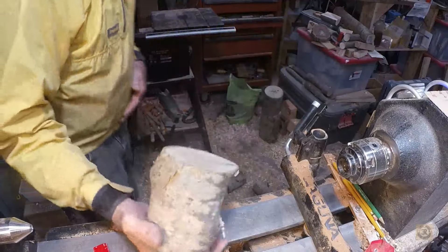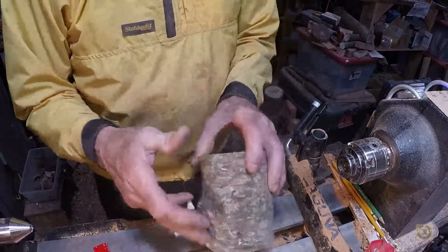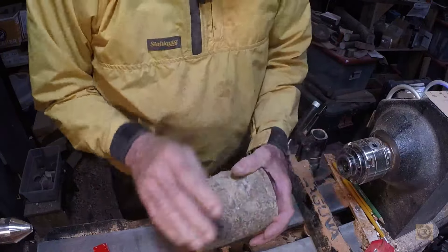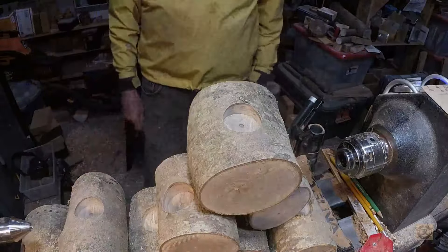I've got one, two, three, four, five, six, seven, eight of these — rough, at this diameter, a little smaller. Now, holes for these don't have to be very deep, just enough to get through the bark and into good wood.